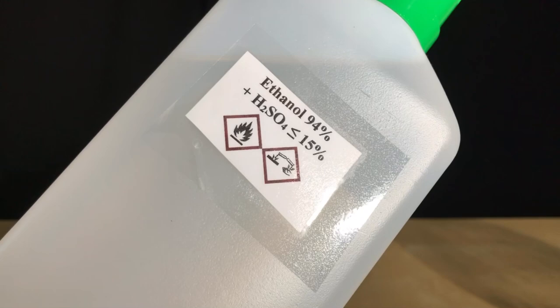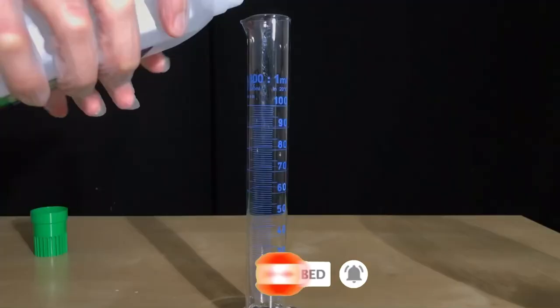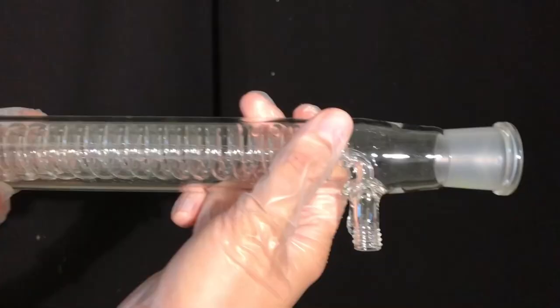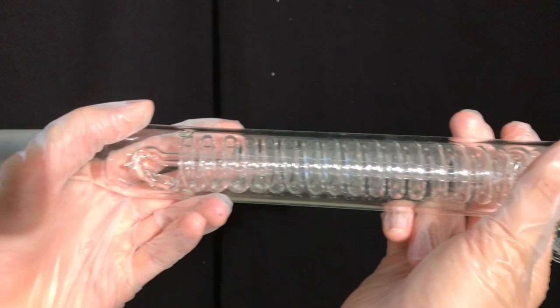To keep everything legal, sulfuric acid was diluted to the legal limit before the ban. Ethanol is one of the alcohols I diluted it with, and this ethanol-sulfuric acid solution will be used today. About 90 milliliters of solution were used. Even more might also be okay because we are already using an excess.